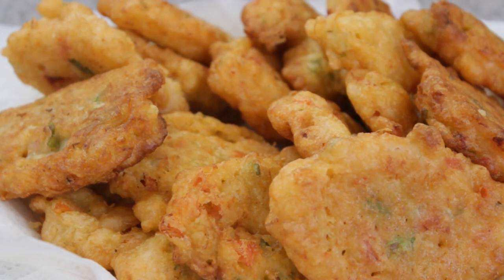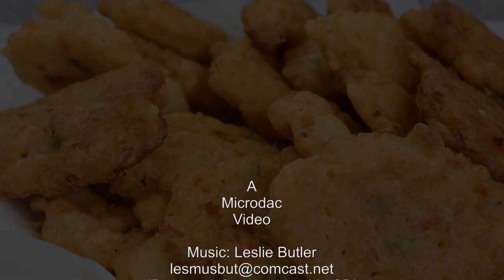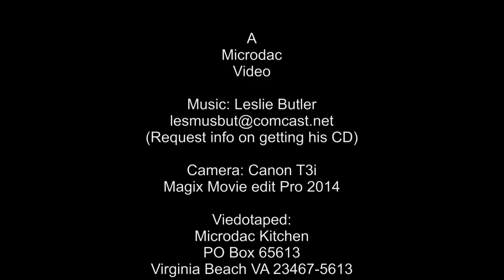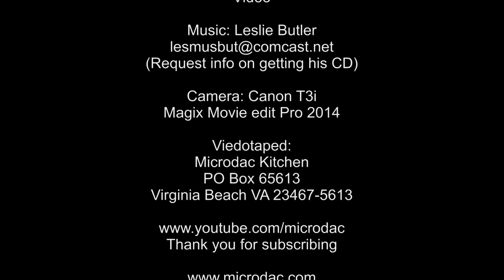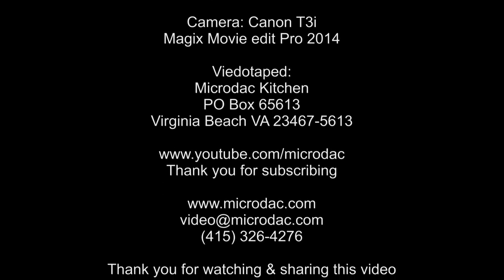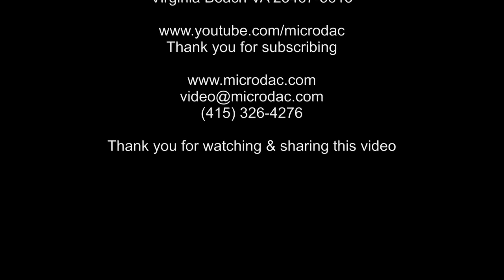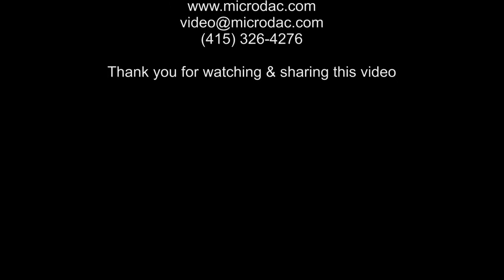You made some codfish fritters from scratch. As always, don't forget to share your comments and suggestions, and thank you so very much for watching my videos. I appreciate it. We'll see you next time. Bye.